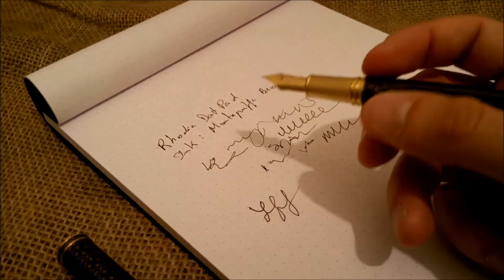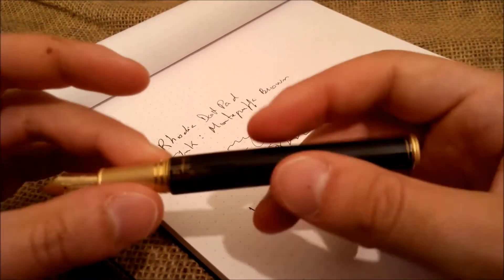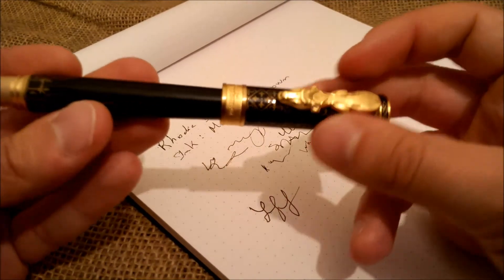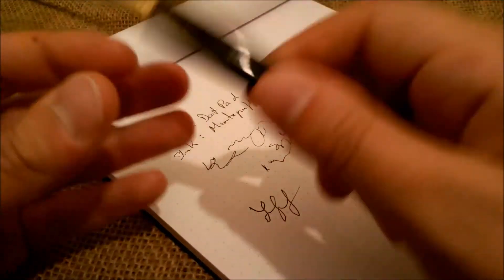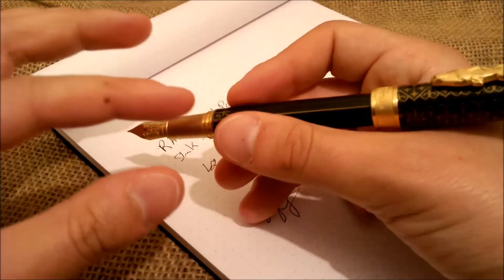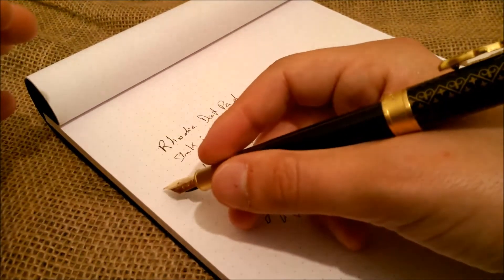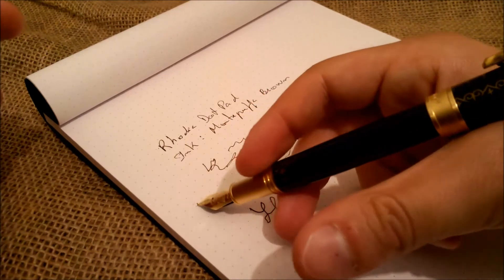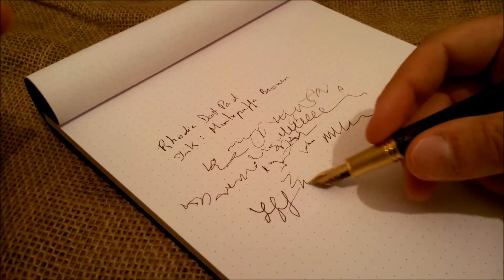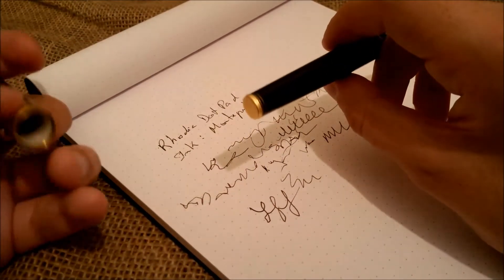I really think it is very comfortable because of the long section, the length of the pen, and the weight. I don't feel it is great to write with the cap posted — you can post the cap and it fits securely, it won't fall off, but the pen becomes too long and for me it feels unbalanced. Interestingly, if the pen is posted I can hold it with just my middle finger and the pen is perfectly balanced and able to write by itself. But I really don't like to post — in most pens I prefer to hold the cap in my left hand.